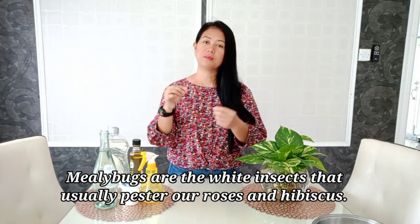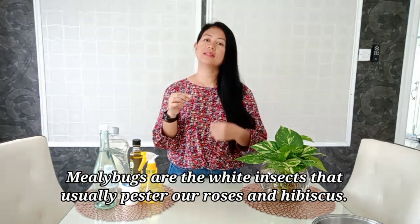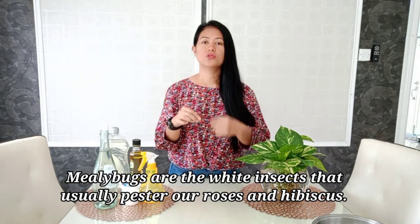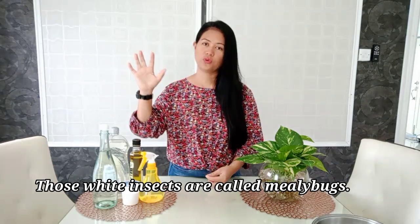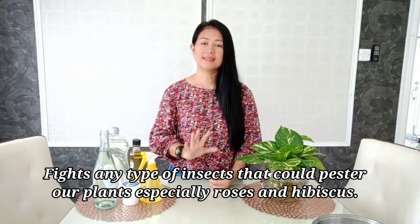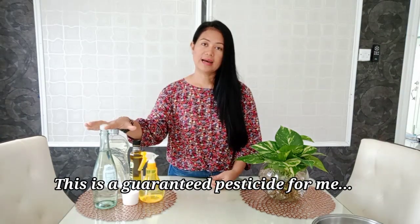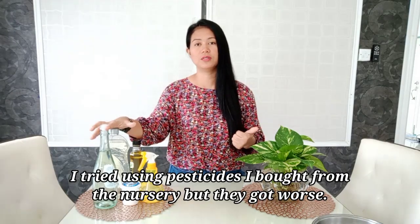Some of you were asking me how to get rid of pests, especially the mealybugs. Mealybugs are common in our garden, especially on our roses and gumamela hibiscus — they get those white powdery mealybugs. This remedy is really the best for that and for any type of insect that may be harmful to our roses.